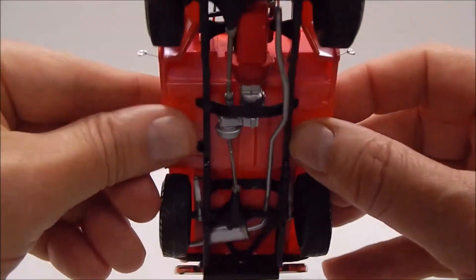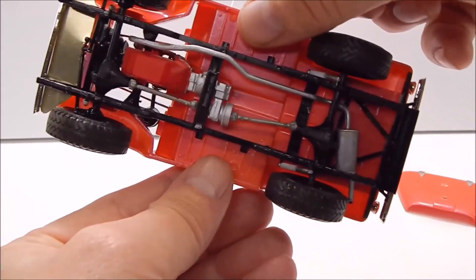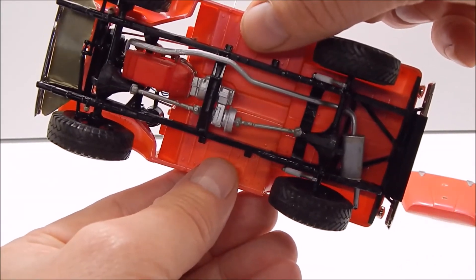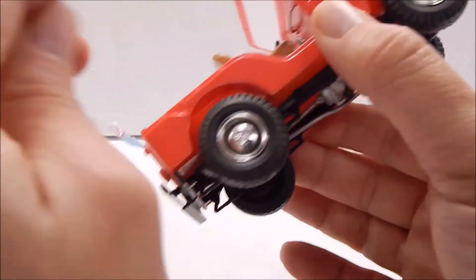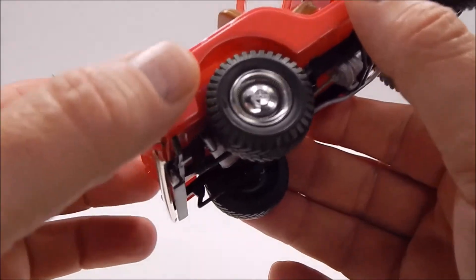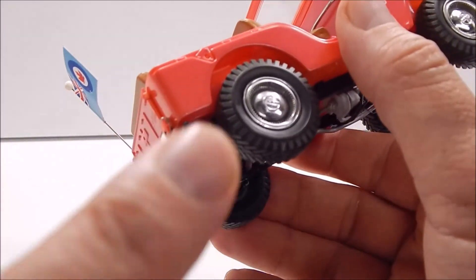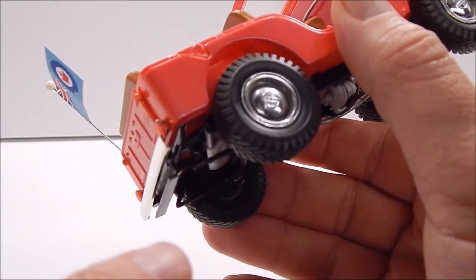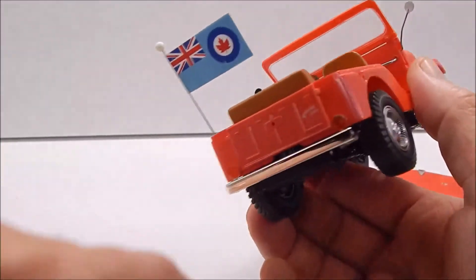The underneath is pretty much stock. All I did was try to paint-detail it a little bit. I was going to go with a Chevy 350 but it didn't pan out — I couldn't get it to line up. I did take and drill out the exhaust tip and paint it black on the inside — just little neat things. You can see the tailgate there.